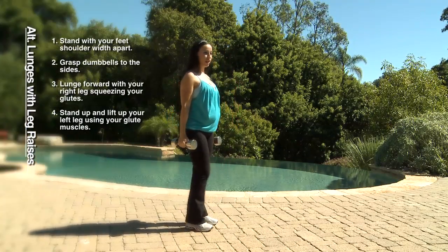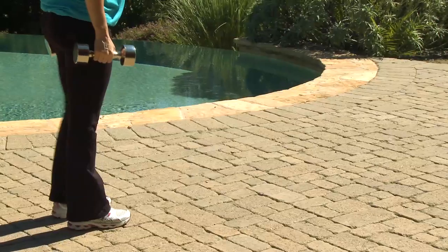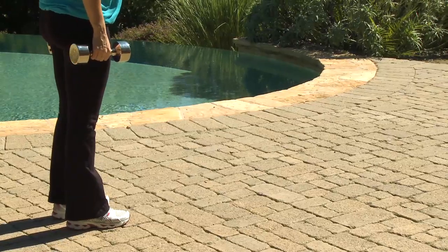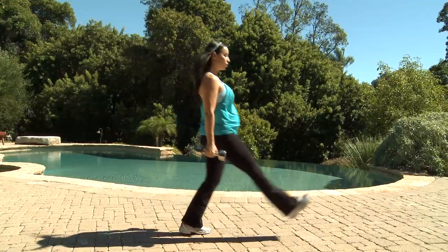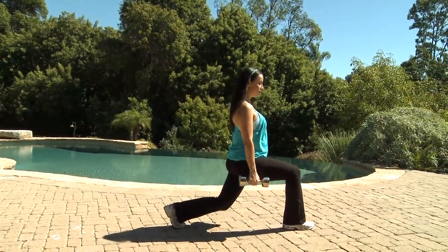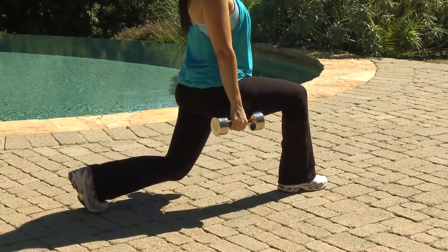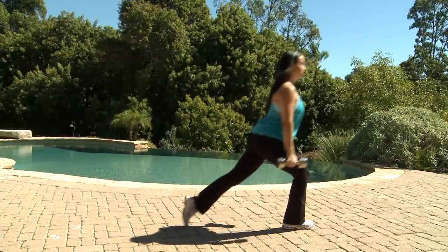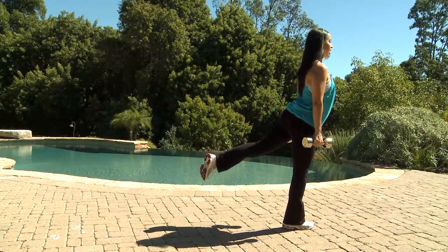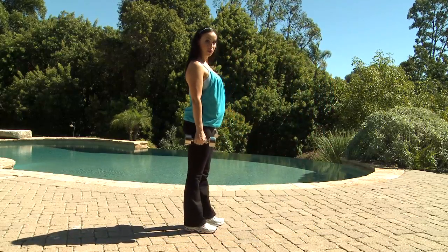We'll start the workout with alternating lunges with leg raise. Stand straight, make sure your tummy is tight, your back is straight, your chin is up. Lunge forward making sure that your knee doesn't go farther than your ankles and the other knee doesn't hit the ground in order to prevent injuries. You stand up raising the other leg, step back and step with the other leg.